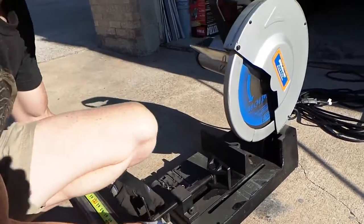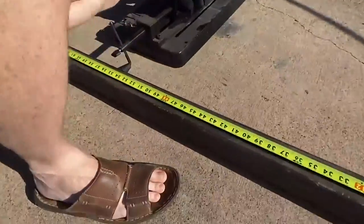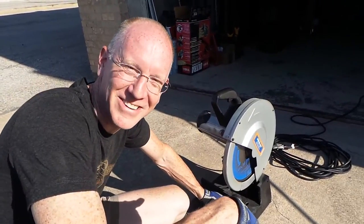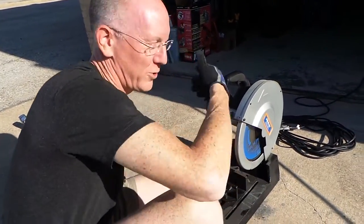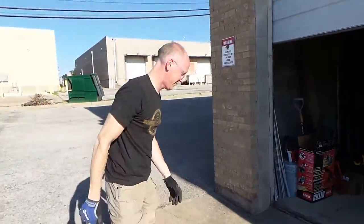Now I'm about to catch a whole bunch of flack because of what I'm wearing while doing this. Safety first — these are my OSHA approved sandals. Those are actually steel toes. Don't do this at home, people — this is the stupidest thing you could ever do. But you don't have one of these chop saws, so if you had a $500 Raptor chop saw, then you could do this too.